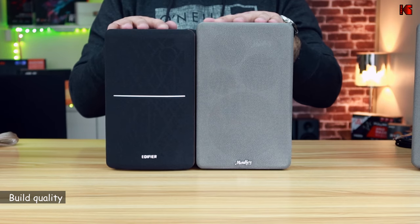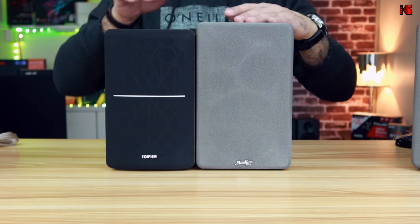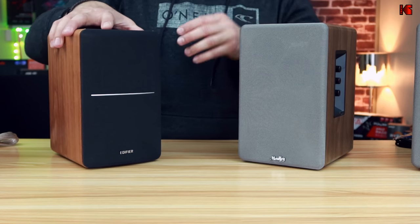Let's start with the build quality. First, the size: the Mookies are a little bit bigger than the Edifiers, but only by about one centimeter higher and one centimeter deeper, and maybe just a little bit wider. Both speakers have mesh grills on the front.